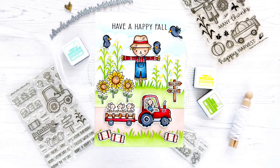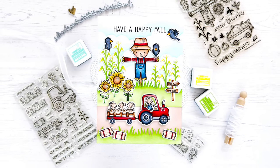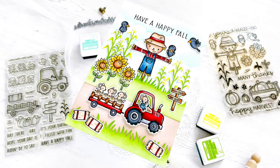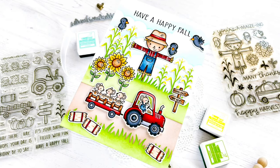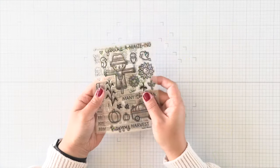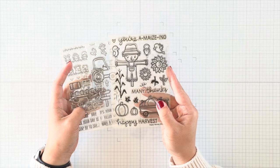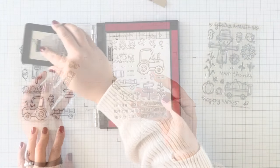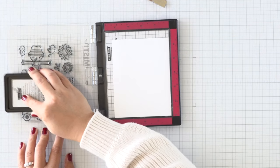Hi everyone, this is Callie. Welcome! Today I'm sharing a fall card using a bunch of gorgeous fall images from the Hey There Hey Rides set, as well as this mice add-on set and also pulling in an older set, Happy Harvest. I just can't help but color this scarecrow every year, and this year he's hanging out with the adorable tiny mice from the Hey There Hey Rides mice add-on set.